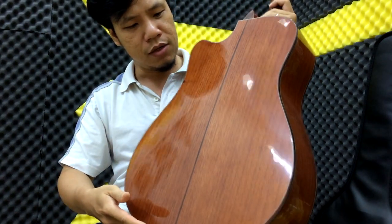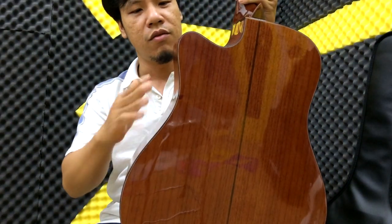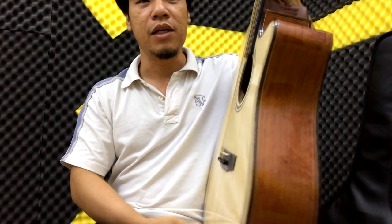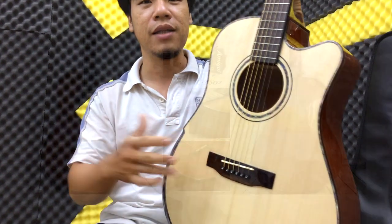Các bạn có thể nhìn vân của cây này. Mặt hông và lưng đều là từ hồng đào cả. Mặt top thì mình có 2 dạng để bạn lựa chọn: một là mặt top gỗ tốt, và một cái là full hồng đào luôn. Các bạn có thể xem tại hình và đường link để xem chi tiết.